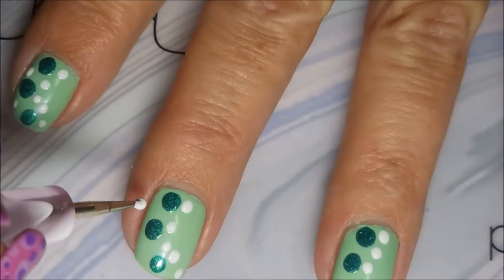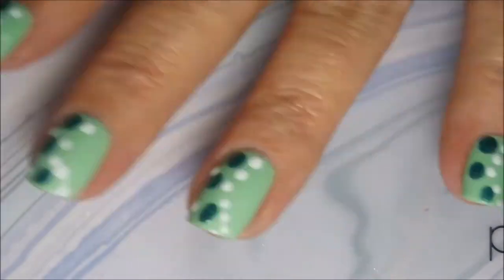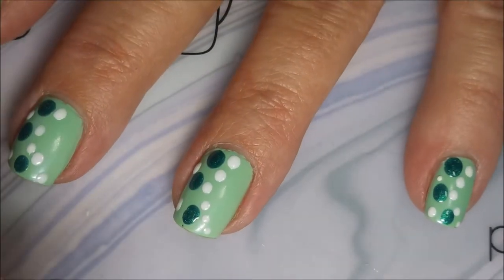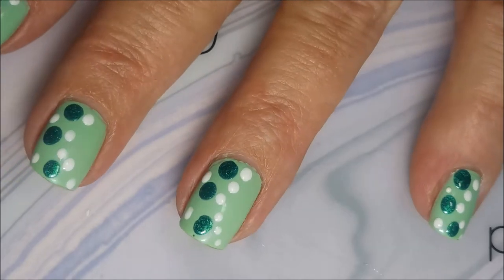I'm just kind of going all willy-nilly with it — doing kind of a half moon covering up most of my nail, but not all of it. I wanted to leave a little bit of that pretty base color to give it a chance to shine and poke out just a little bit.